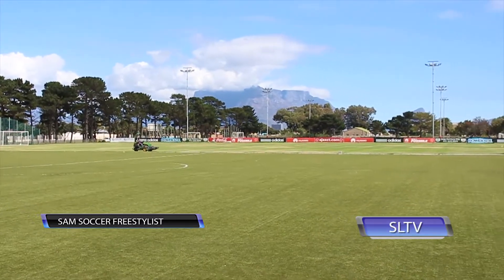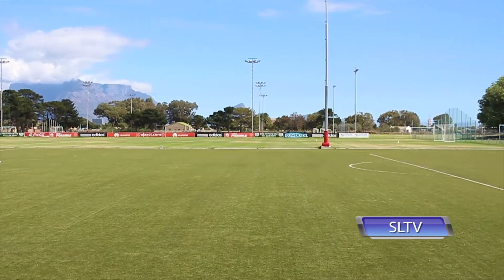Hi guys, welcome to another episode of SLTV Skill School. I'm your host Sam Soccer Freestylist. We're here at the training ground of Ajax Cape Town in their home ground called Ikamba.